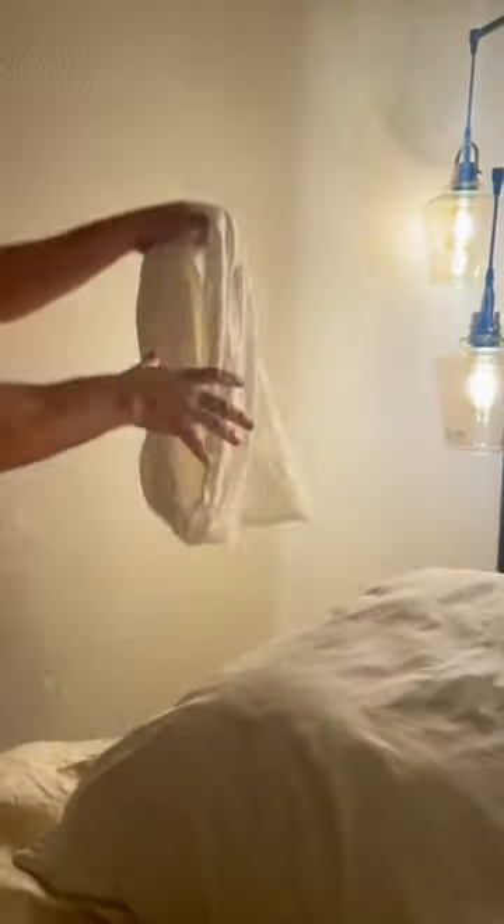How to quickly change a pillowcase. Grab the pillow and remove your old pillowcase.